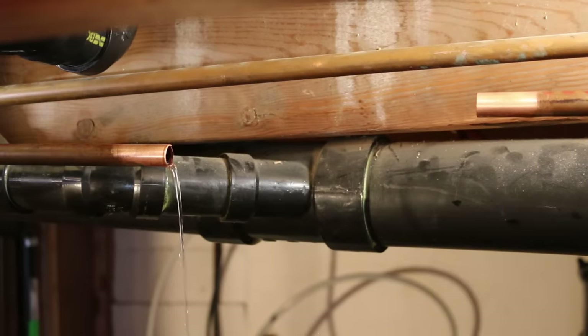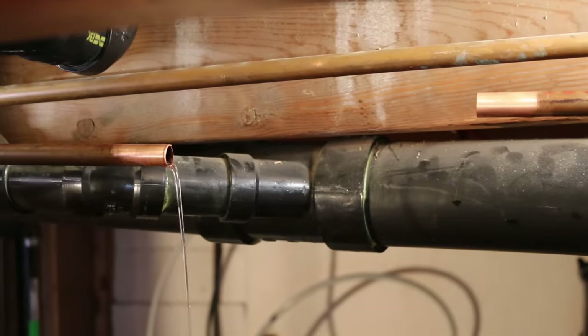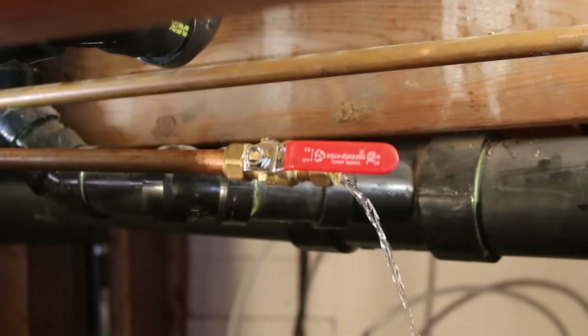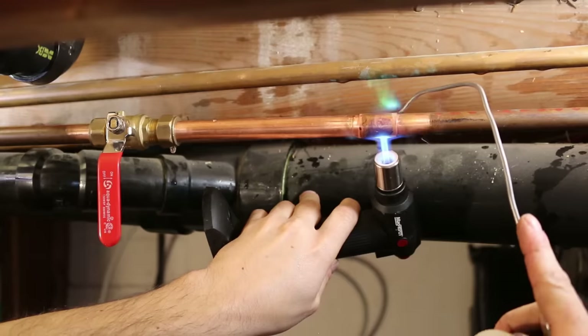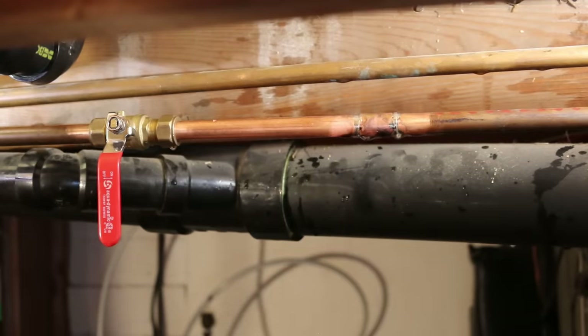If you're trying to solder and can't seem to stop the water, here's a last case scenario option. Get yourself a compression valve and install it a bit further down the line you're trying to solder. You'll be able to close it and stop the water from leaking.